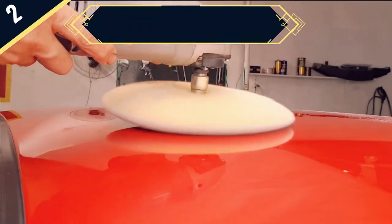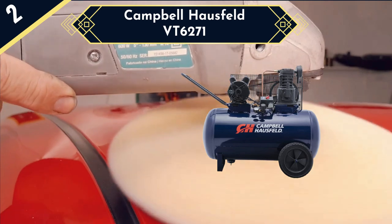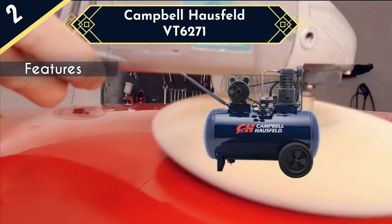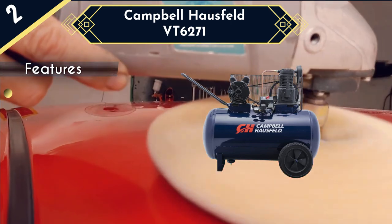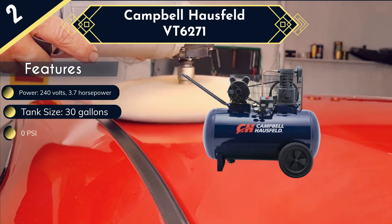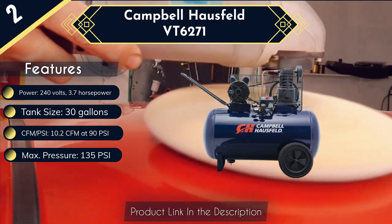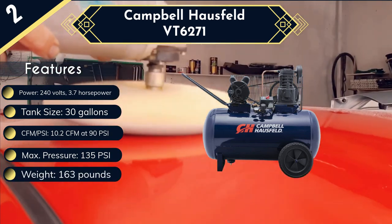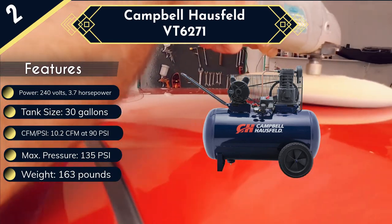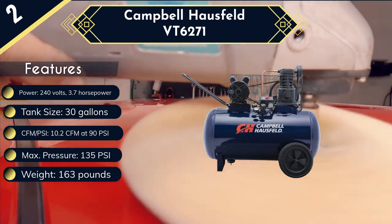Next in the list is the Campbell Hausfeld BT6271. With its handle and two wheels, this horizontal air compressor has a user-friendly design that is easily portable. Additionally, the unit weighs only 163 pounds, which is very lightweight and makes it much easier to transport. The tool features a 240-volt, 3.7-horsepower motor and a relatively small 30-gallon reserve tank, which results in a relatively lower flow rate of 10.2 CFM at 90 PSI and a maximum pressure of 135 PSI. This still gives you enough power to run tools such as sprayers, sanders, grinders, and staplers. On the downside, the horizontal design of this compressor's tank makes it consume a lot of floor space.